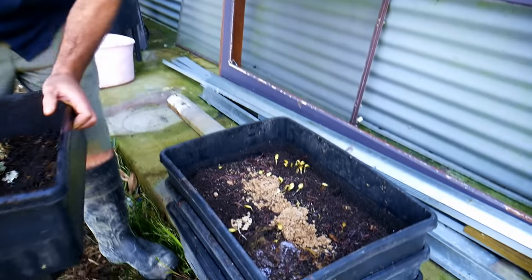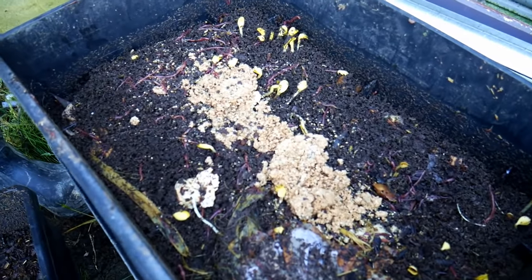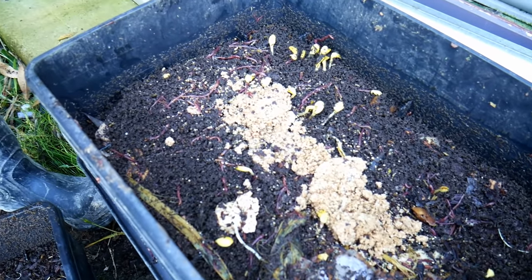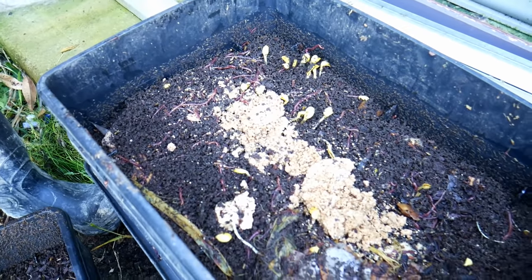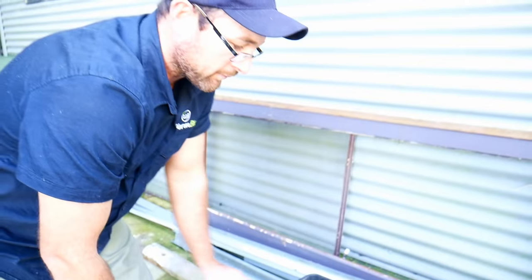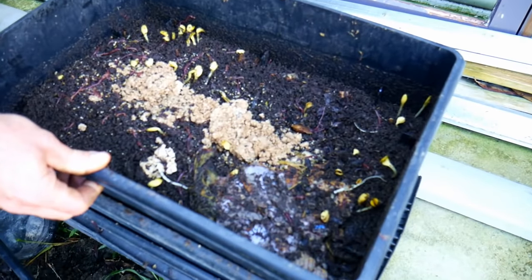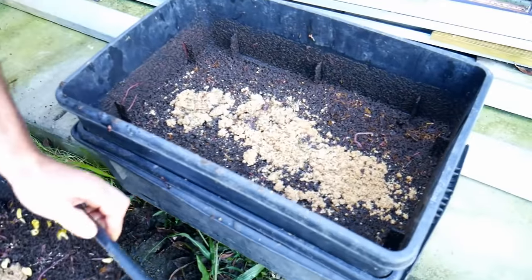Going down to the bottom layers of the worm farm, Pete explains that as the worms move down you'll find the food is progressively eaten. What he teaches people is that you actually have the ability to feed the worms on every single level — Marty didn't know this, as he had always been feeding only the top level. You can see it in action here as they inspect the lower trays.